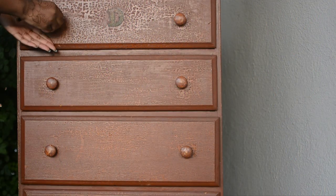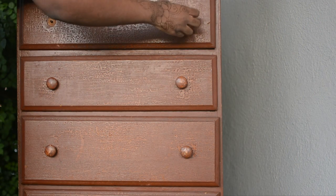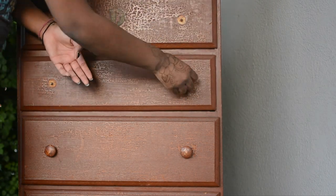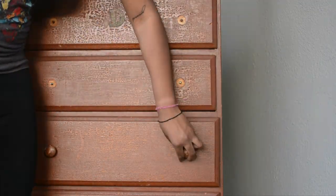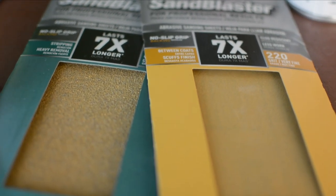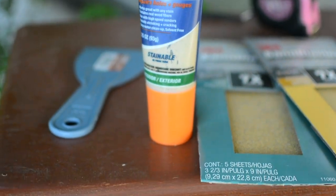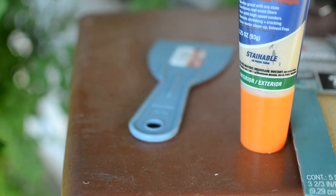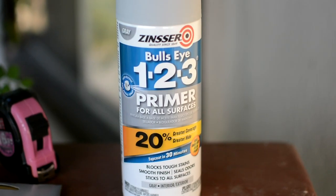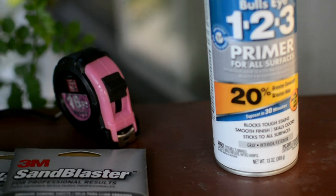So the first thing we're going to need to do is remove the knobs from the dresser. I actually picked this dresser up because the knobs were almost falling off and I was like, perfect, just what I need. Some things you're going to need: sandpaper, wood glue is optional, a little plastic spatula, primer, and measuring tape.